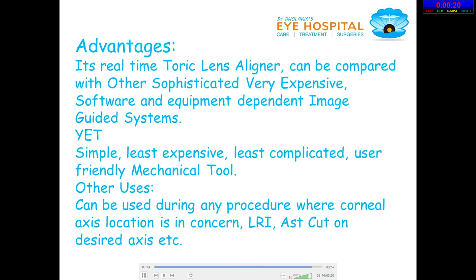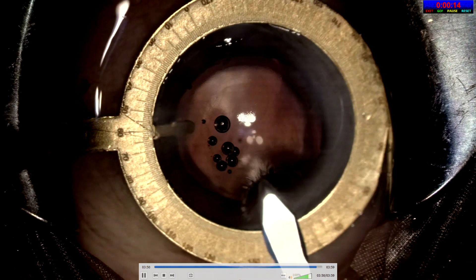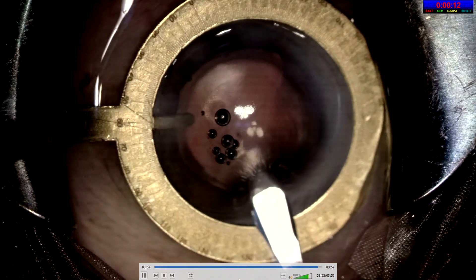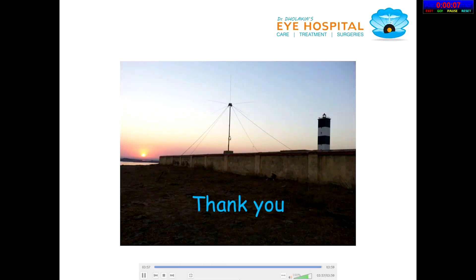There are other uses where corneal axis location is of concern. This is — I am demonstrating an opposite-section OSSI procedure with the user.